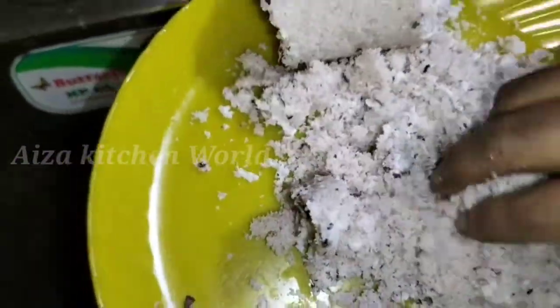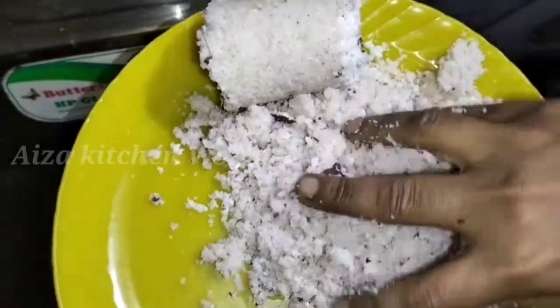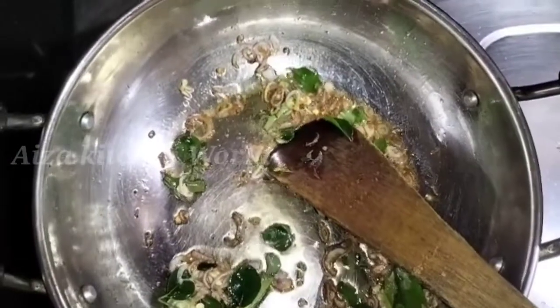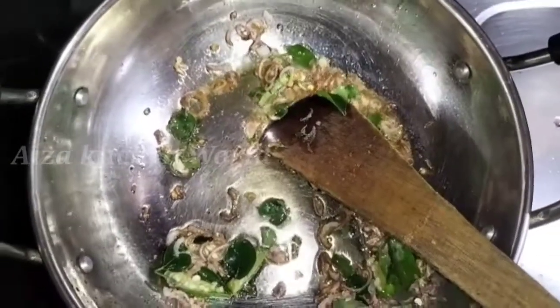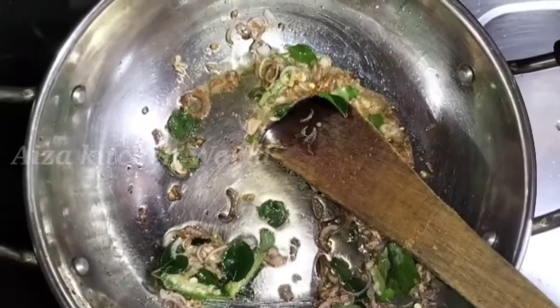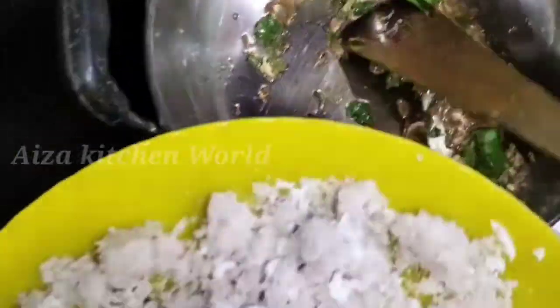I'm going to add some salt. We're going to let the oil go — that's hot. Let's add a little salt. I will put the pepper on it.